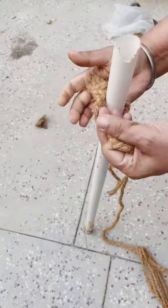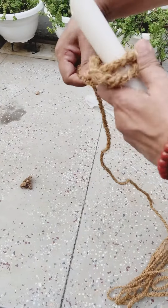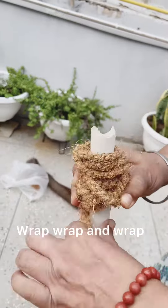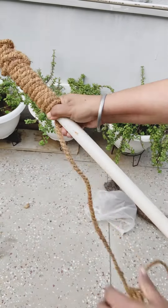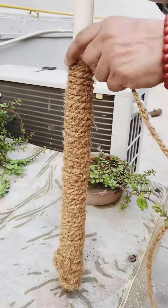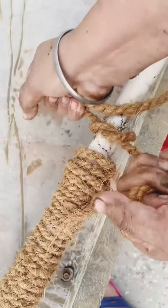For this, we need some rustic material and a pipe or stick. I had a piece of pipe. I started to wrap it — it is a little difficult because it is hard. So I have wrapped it, leaving about 6 to 7 inches at the bottom, and then removed it from the bottom.